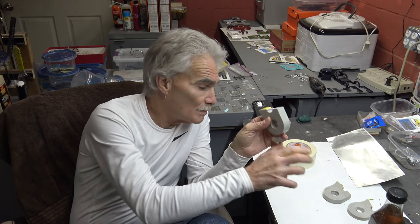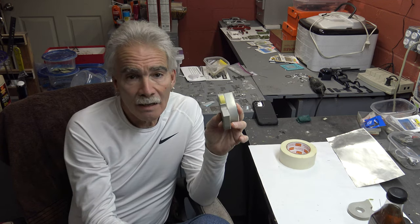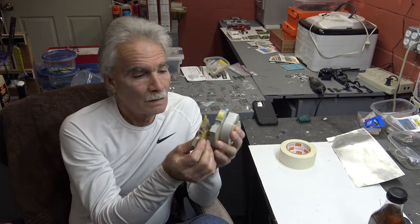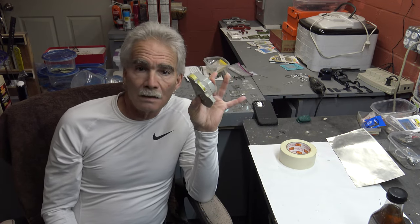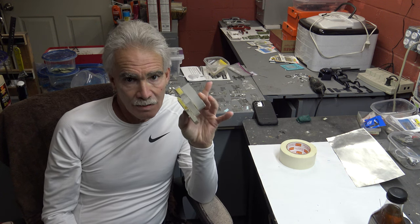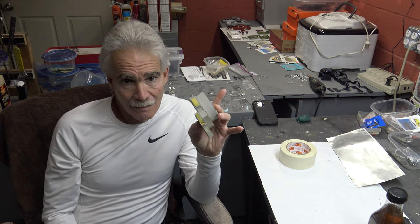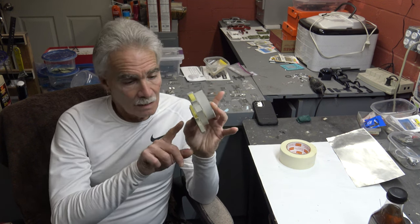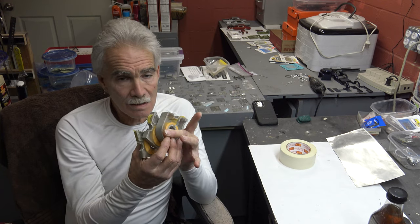These are made by Tamiya. A little bit more expensive, but this stuff does the job. When it comes to masking, it has no bleed. It doesn't leave any residue.